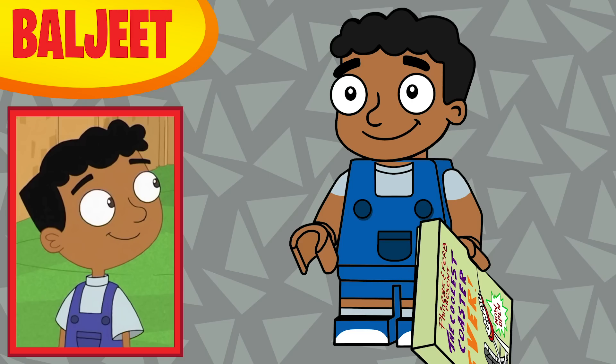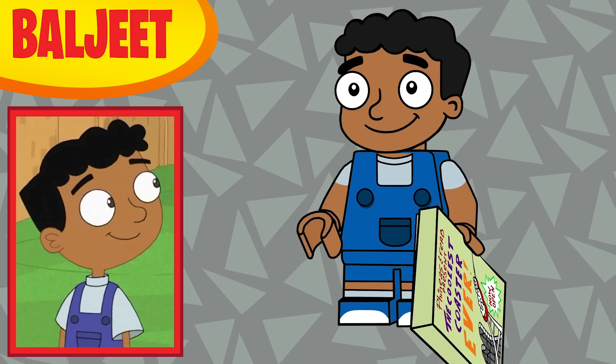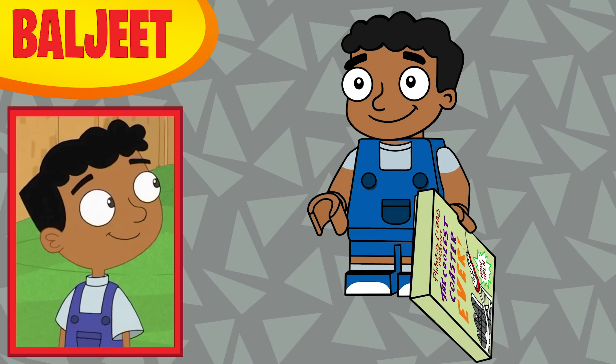Eighth in the series is Baljeet, and he has a two-by-three tile print of the coaster poster from the very first episode of Phineas and Ferb. I thought that was a nice little reference to that episode — I couldn't really think of anything else for him, but I'm happy with that accessory.